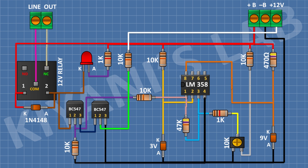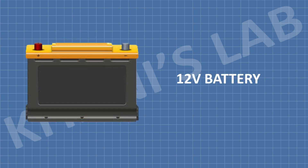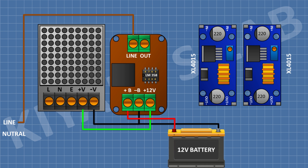So we have completed the control circuit. Now let's make the DC backup power supply. To make the backup power supply we're gonna need these things. First I'm gonna connect the plus B pin of the control circuit to the positive terminal of the battery and the minus B pin to the negative terminal. Then connect the plus 12 volt pin of the control circuit to the positive pin of the SMPS and the line pin of the control circuit to the line of the main supply.